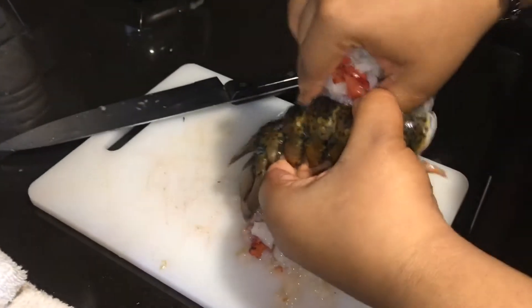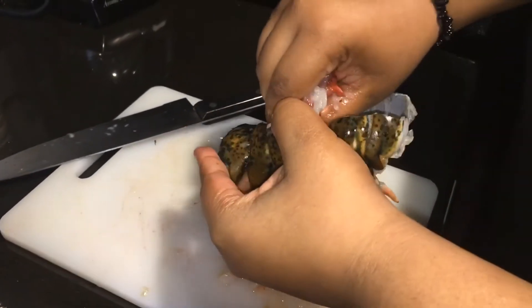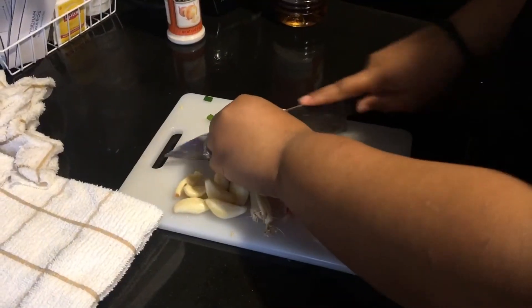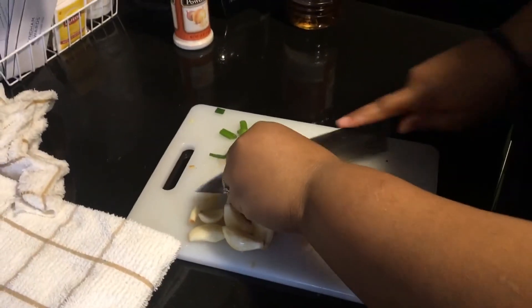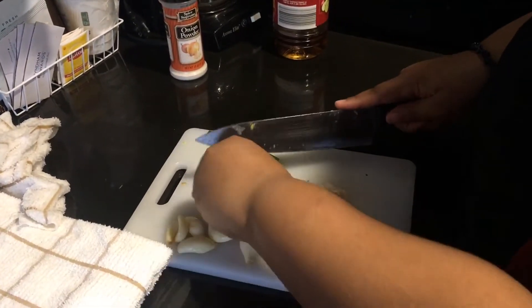I split a lobster in half, took the lobster meat out, and that's going to go on top of the mac and cheese just to make it look pretty. I'm also cutting up about four scallions and five garlic cloves, and I'm going to sauté those on the stove.